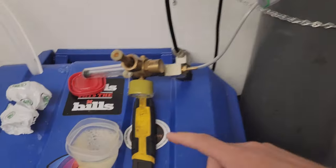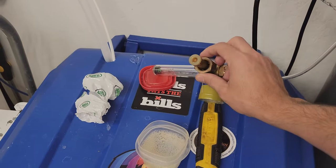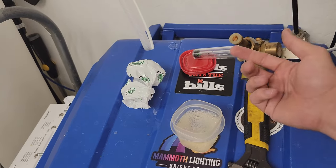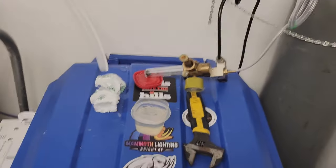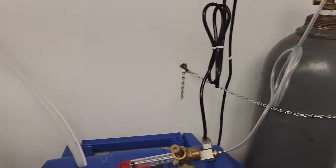A couple more things you'll need: a wrench, because you may not be able to tighten the regulator with just your fingers tight enough to prevent a leak. And you need soapy water — just dish soap and water — to check for leaks. A little squirt bottle makes it a bit easier.